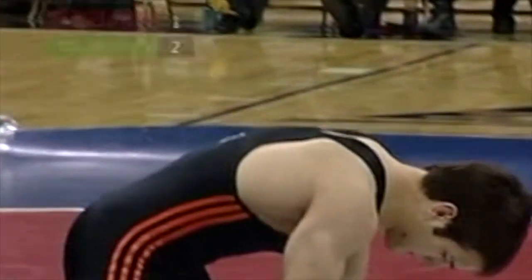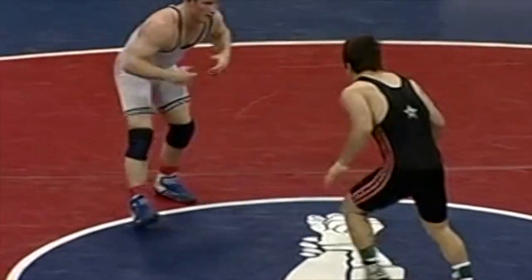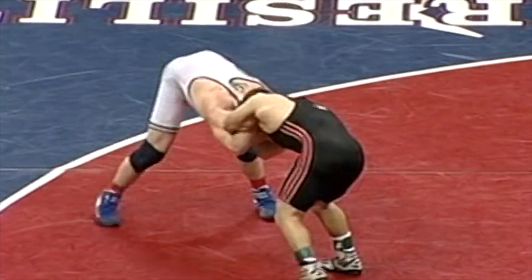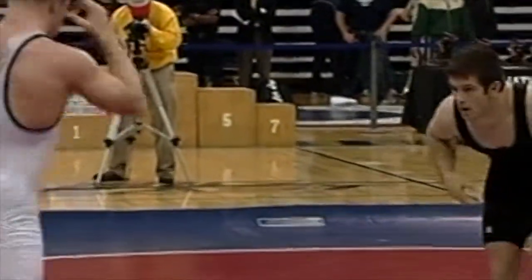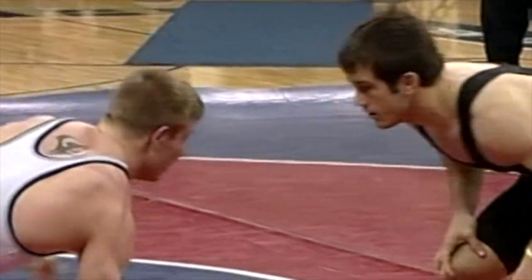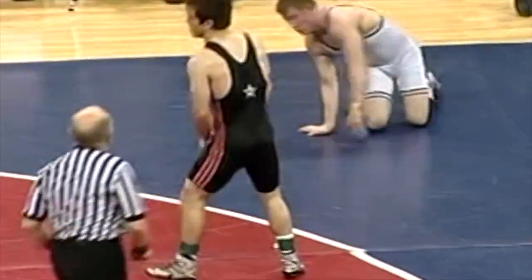They've got four minutes to go. Looks like it was Murphy's choice there, and he took the bottom. Murphy just a tripod stand-up, cut, and faced him. Score three to one. Murphy's choice — and Saxton is going to try to ride Murphy. Murphy escaped very quickly. Where Saxton made the mistake before where he got taken down, he stood in front of him, and now he's going to a knee, working at angles, but Murphy wants him to stand in front of him. Nice high cross shot. Murphy, once again, with that low center of gravity, just popped his hip and got right out of there.